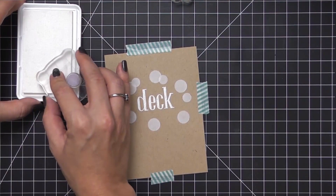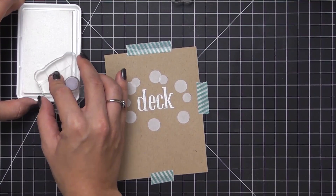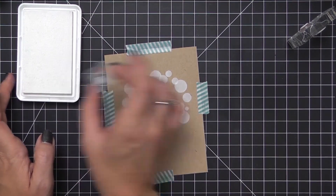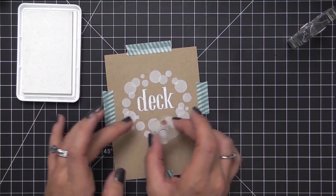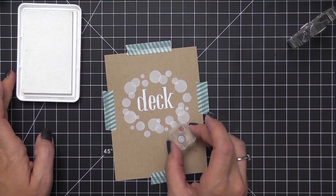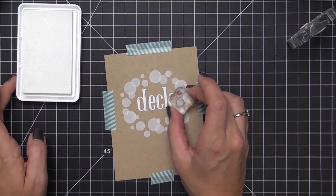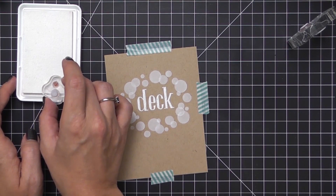I've moved on to the second largest dot and will continue filling this in, working my way down to the smallest dot. I'll use that smallest dot to fill in any bare areas or to pull the circle out further on the top or bottom to make it seem more rounded. You'll notice I've overlapped a lot — that's completely fine since we're going to leave some circles plain white. Once you're satisfied, leave this to dry completely so the colors are as vibrant as possible when you stamp over them.